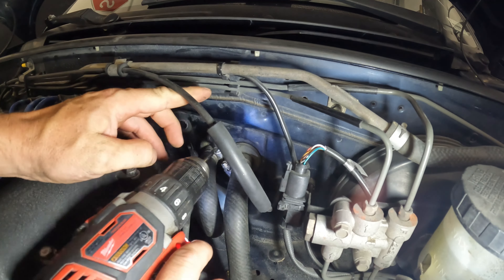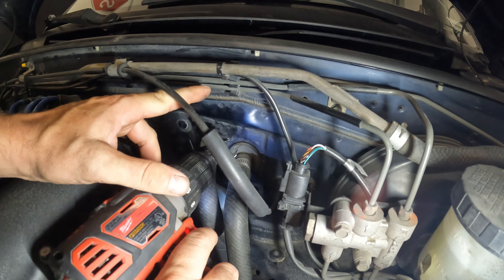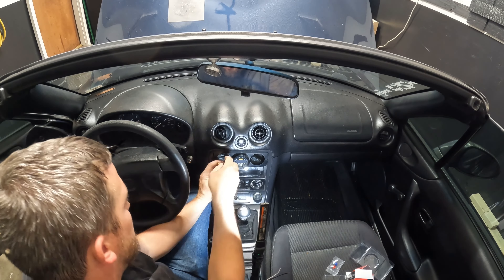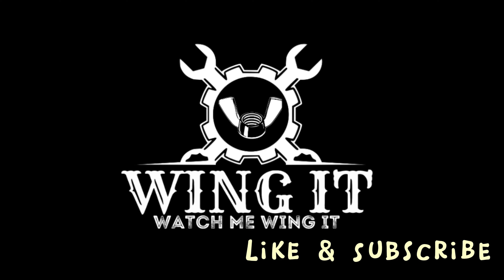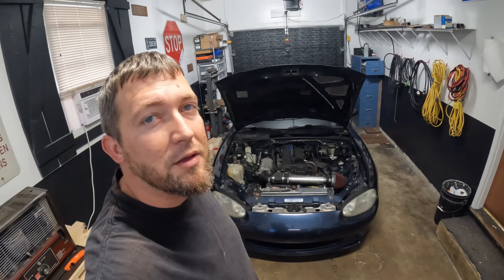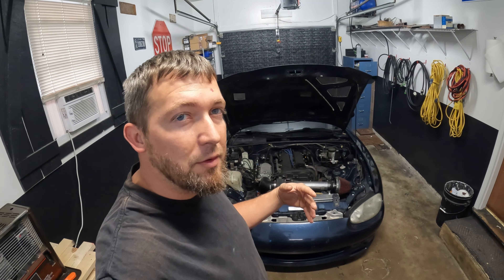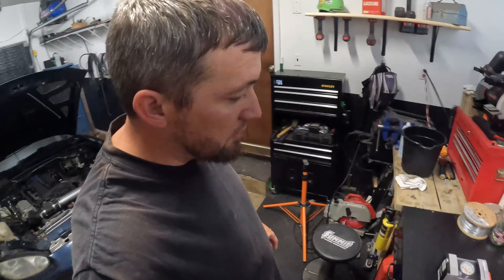Welcome back to the channel. Today we're gonna work on the Miata again. These things have the oil pressure gauge on the inside that's basically just an on/off — you either have oil pressure or you don't. I don't like that, it bugs me. So I bought a few things.